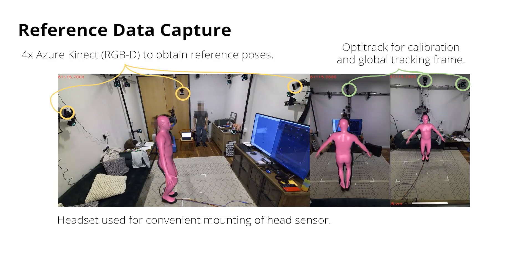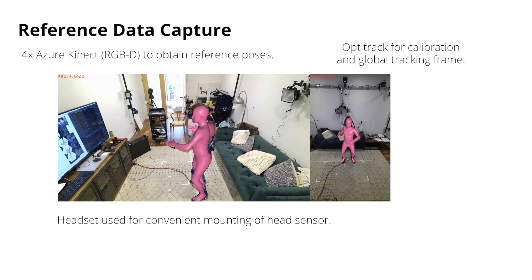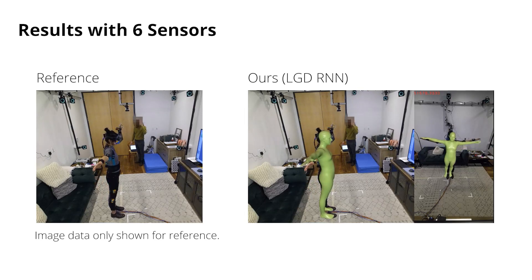In this way, we record about 37 minutes of data from three female and two male participants. The data is available for download and includes motion types such as arm swings, jumping jacks, walking, and more. In the following, we present results from our best model when using six sensors as input.